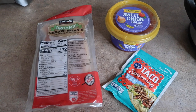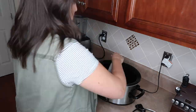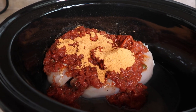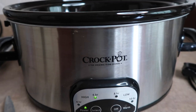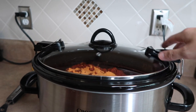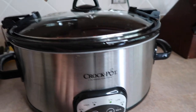This next recipe is one that my mom shared with me, and it is definitely the easiest recipe — three ingredients, you can't really beat that. It's so easy and yummy, and it's a really good one to make if you want leftovers to freeze for another night. We serve it with soft or hard tacos, but you could also do a taco salad. You can adjust the size too — if you have more chicken, just add more salsa and more taco seasoning.